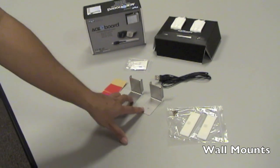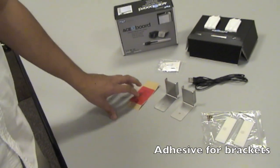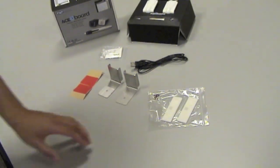Here we have some wall mounts for mounting directly on a wall, along with some adhesive. As you can see, there are the screw holes, and also some acro holders if you're mounting to a whiteboard.